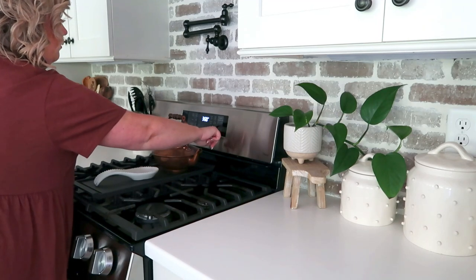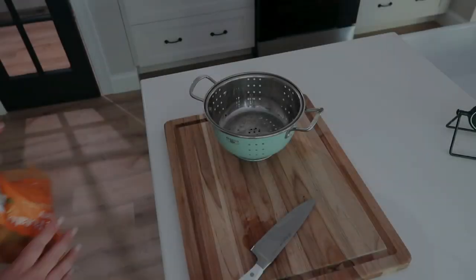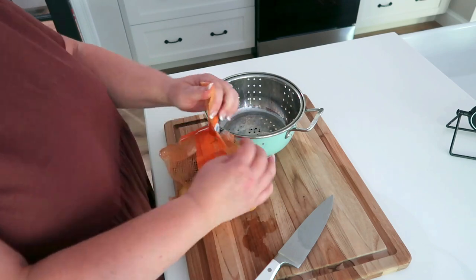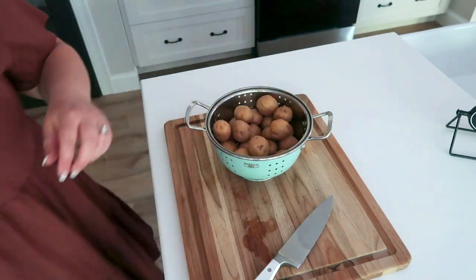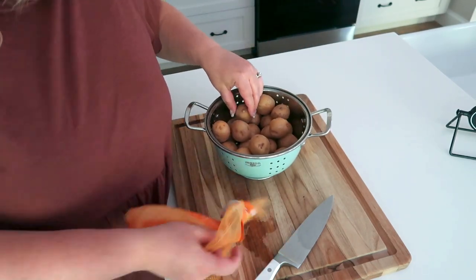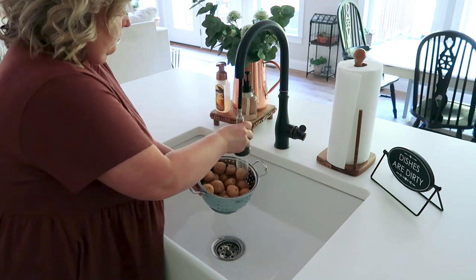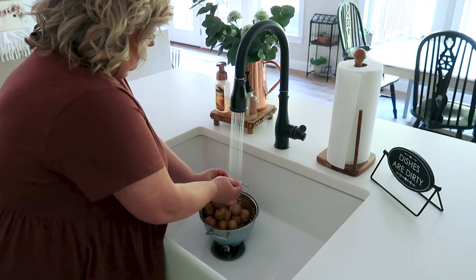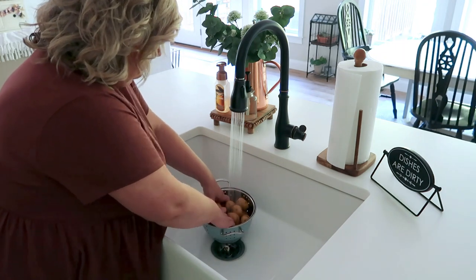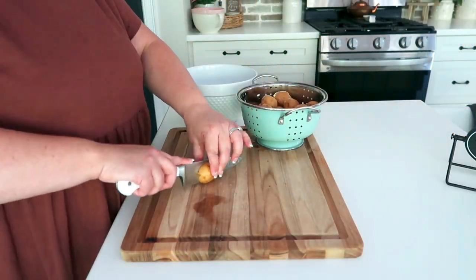We're going to start with the item that needs to cook the most, and that's the potatoes. So we're going to turn on the oven to 400 degrees and open up our potatoes. I'm using potatoes from the Little Potato Company — highly recommend them. They are super delicious and oddly buttery. First I'm just giving them a good rinse, scrubbing them down with my hands, popping off any growth, and getting them prepared to cook. Don't skip this part — you definitely want to wash them.